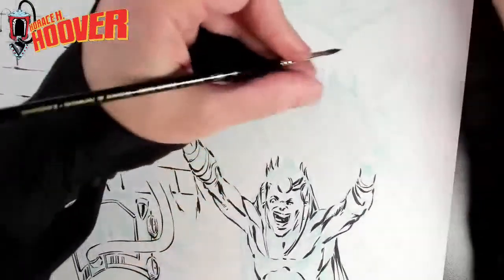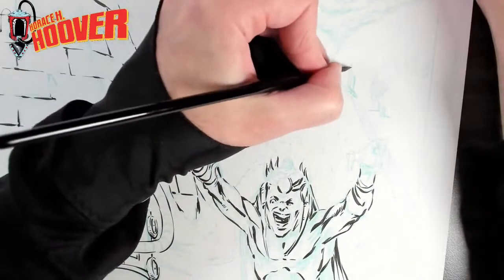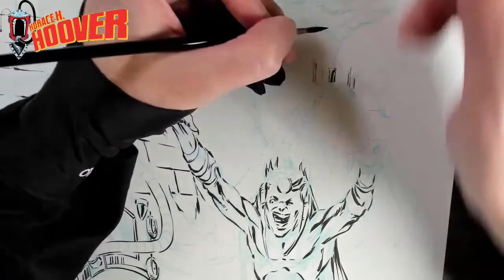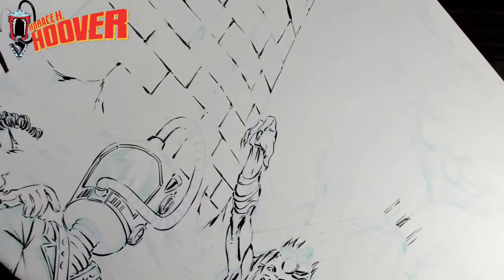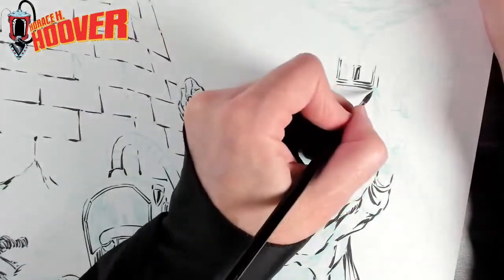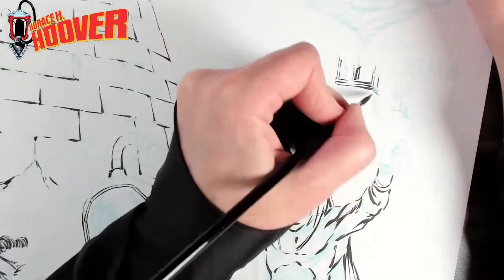This one is obviously more in the background, so I'm going to try to keep the lines lighter and not as much detail. The clouds can definitely get difficult depending on how you do them — I'm kind of waiting to plan how I'm going to attack that exactly.